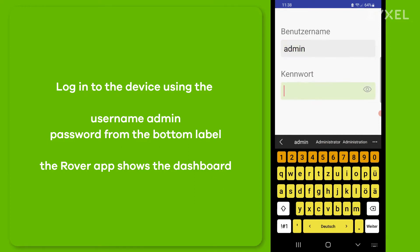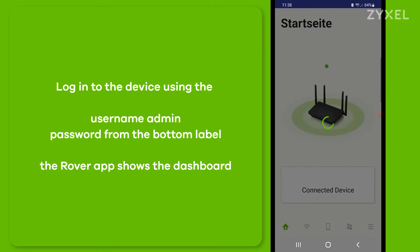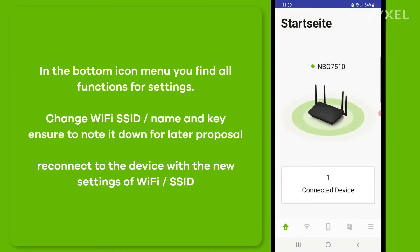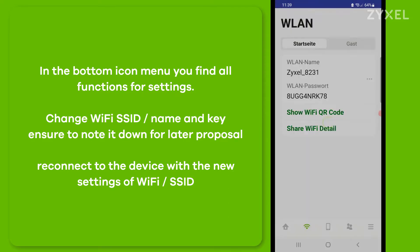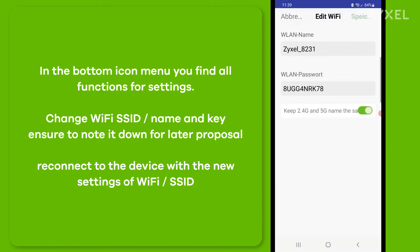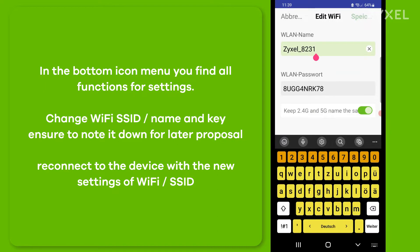The Rover app then shows you the dashboard of the installation. You can find all settings of the device in the bottom icon bar, such as the wireless settings. You can change the wireless name and the password, but you will then need to reconnect to the device. Make sure to note down the changes.